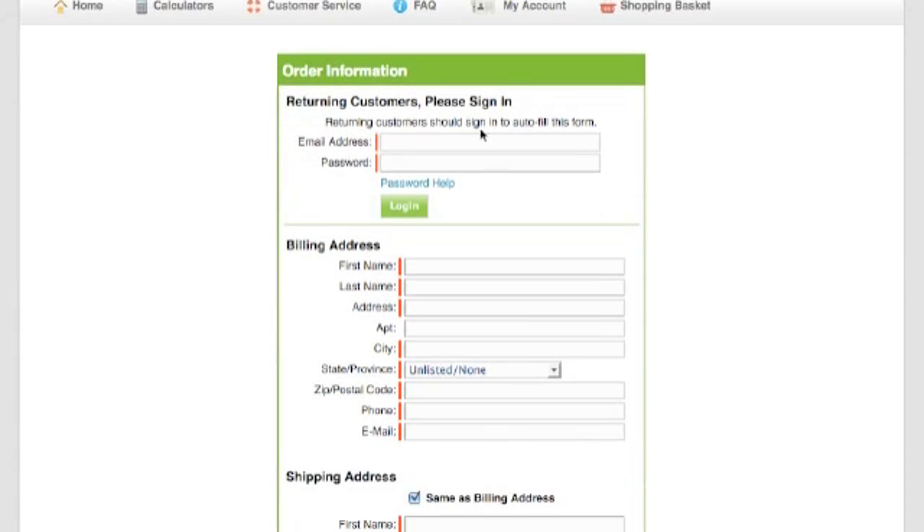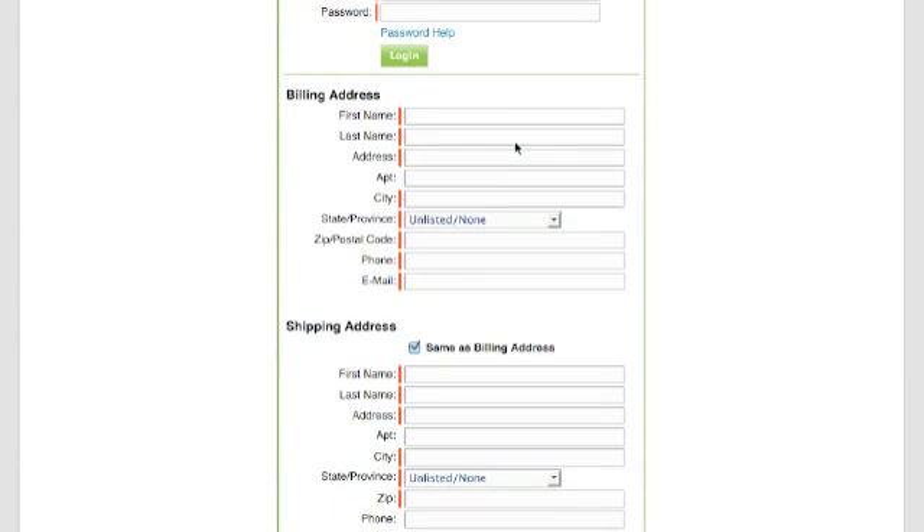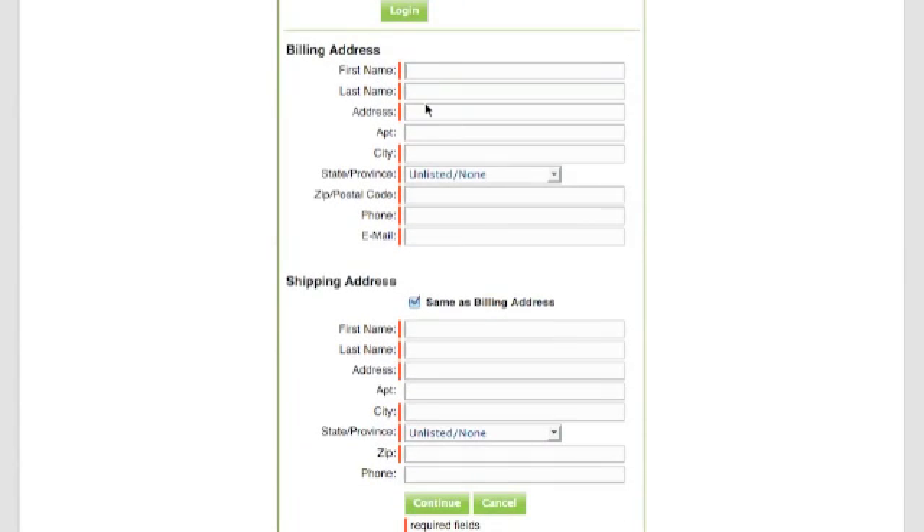Over here, if you're a returning customer, you'll fill in this information over here. But more than likely, you're a first-time user. So we have the billing address — that's the address that's associated with your credit and/or debit card — and the shipping address. If it's the same, leave this checked. If not, uncheck that box and enter in wherever you want the calculator to be delivered to.